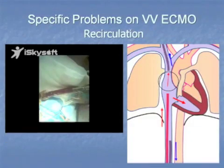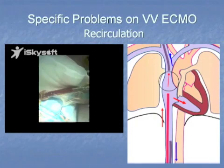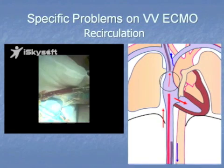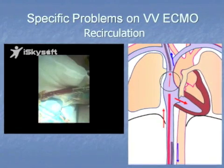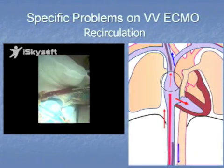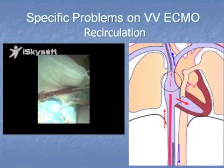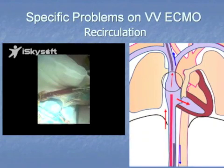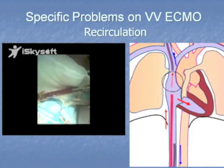In systole, most of the blood gets diverted into the drainage cannula straight away, and you've got oxygenated blood coming out of that cannula. While in diastole, most of the blood gets sucked into the right atrium and right ventricle. This tells you that your cannulation position may not be optimal, or you need to address it.